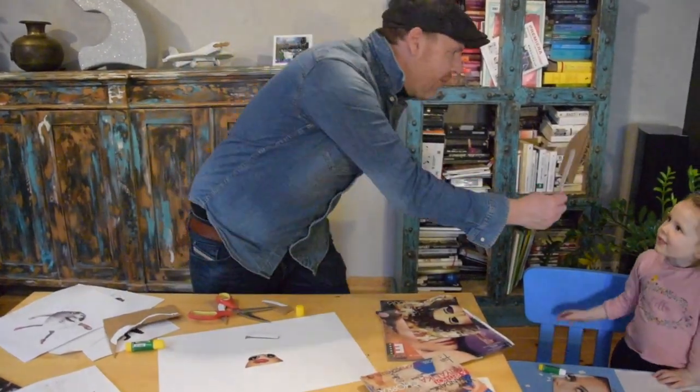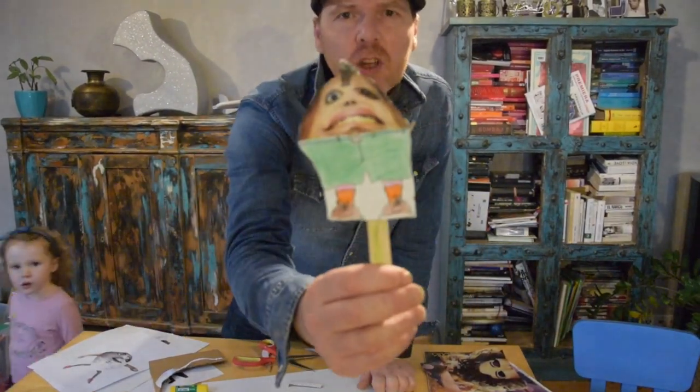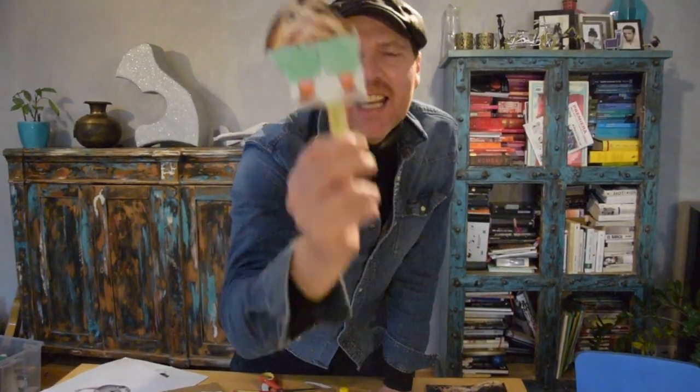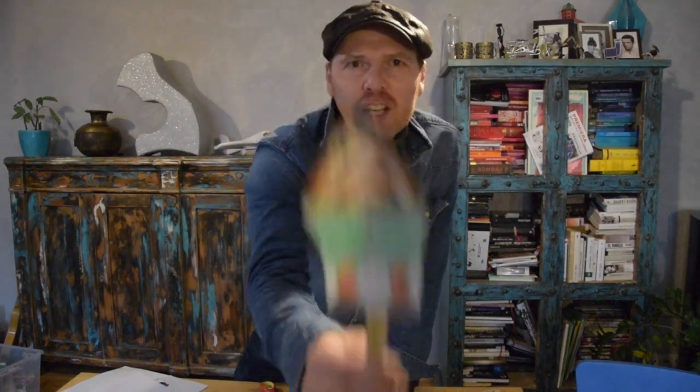There we go. This was the quick test, but we are going to bring you more and more things to do every day. I want you all to make chin people — everyone: Mama, Tata, and you. Enjoy. Bye, see you tomorrow.